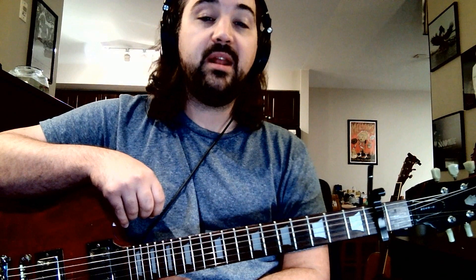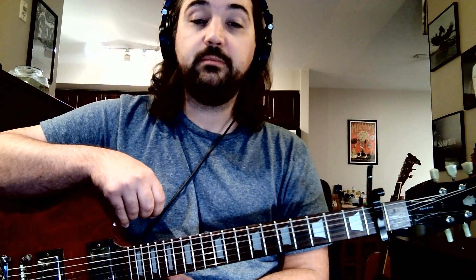The way that I do it, I don't believe to be 100% like it is on the recording, but I think that this sounds the most like it while using the least amount of difficult chord changes. So let's give this a shot.